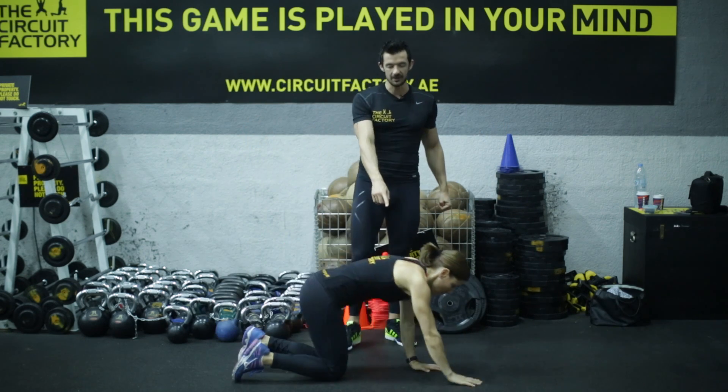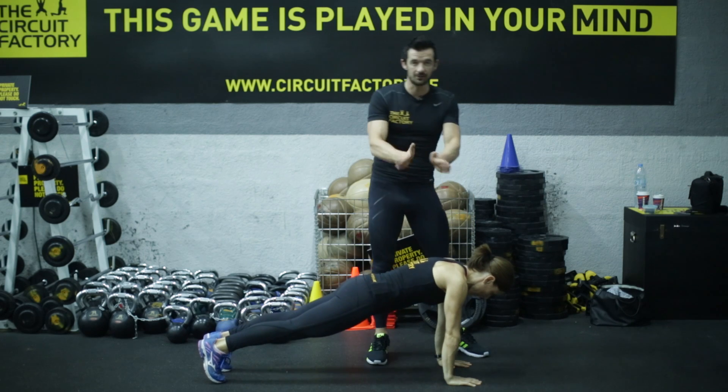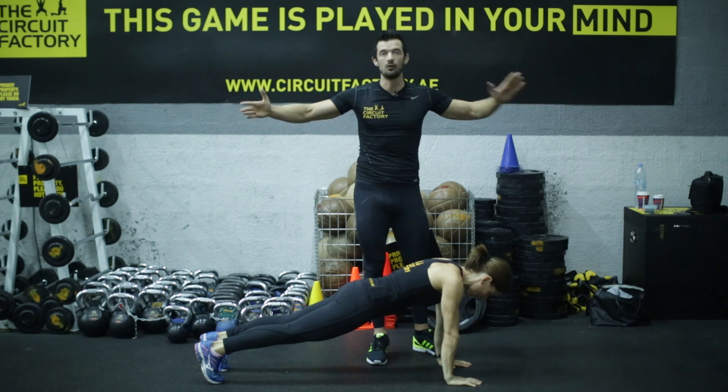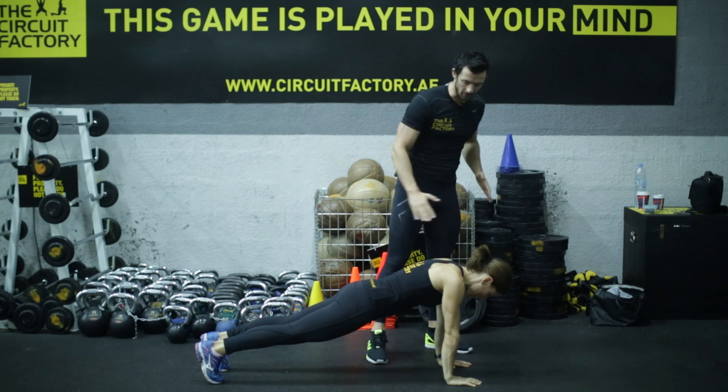You're going to put your hands under your shoulders. A lot of people press up with their hands very close together — that's not right. Too far out is also a bit weird. You don't get a full range of motion. So hands under the shoulders.